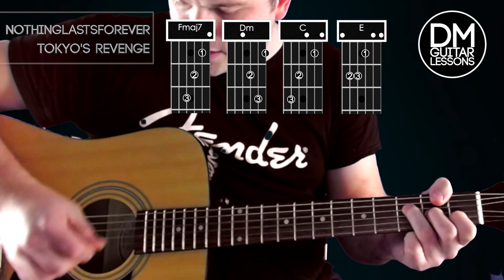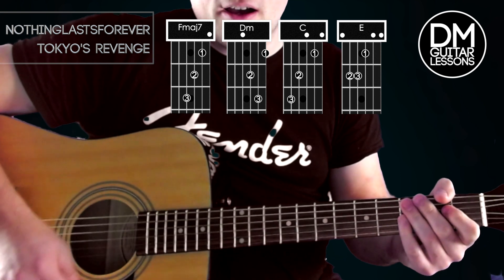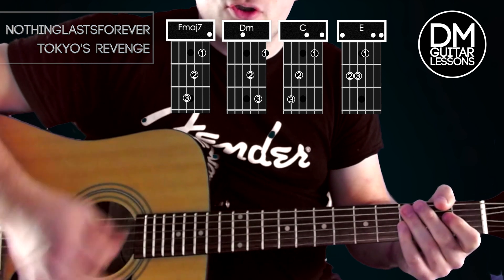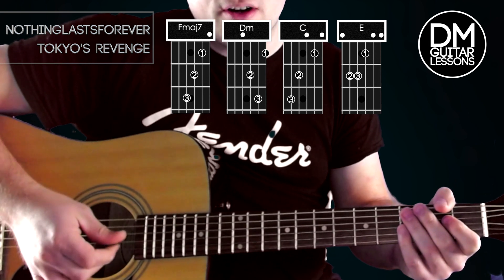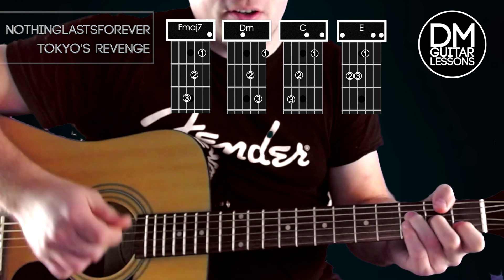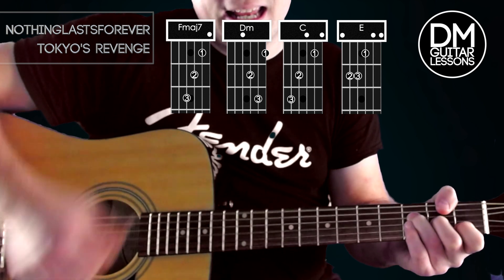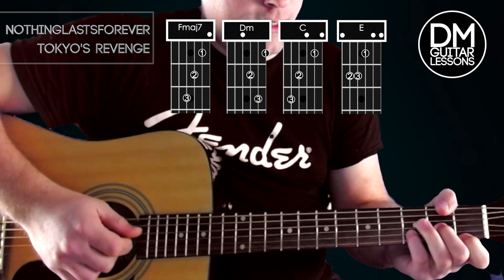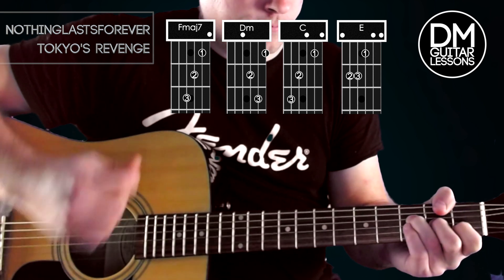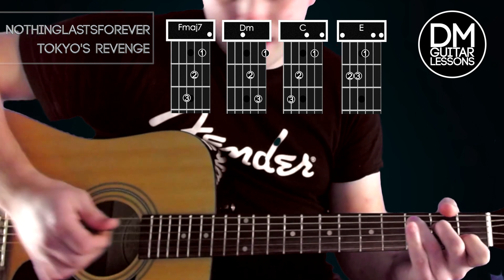We start off with an F major 7, and we're going down, down, up, down, up. Try and make the first strum a little bit more of just a bassy strum so you're not catching the thinner strings. So it's bass, strum, down, up, down, bass, down, up, down. Same on the D minor, and then on the C we're going...